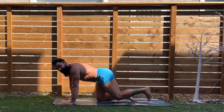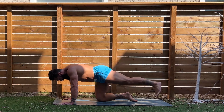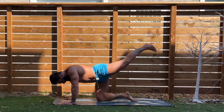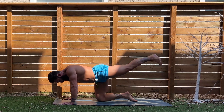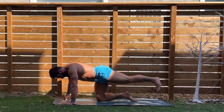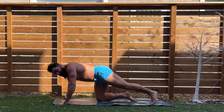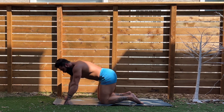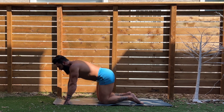One through twenty reps — ten, halfway. Eleven through twenty. Great job. Joey, if your wrists are hurting, you see what I just did there? I make some fists. That's another great thing to do if you do have sore wrists. It's a little trick you can use to give them a little break.